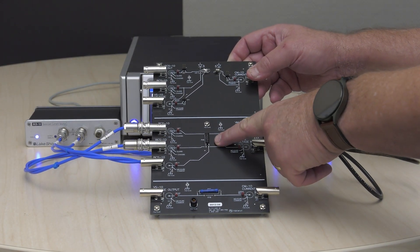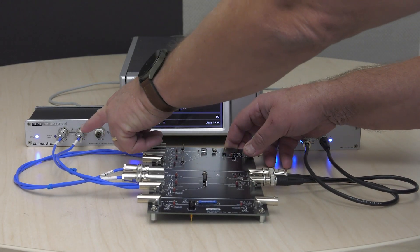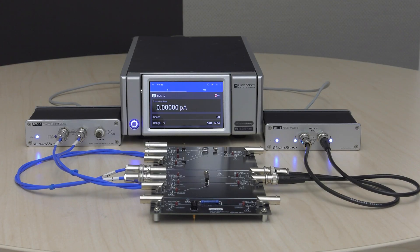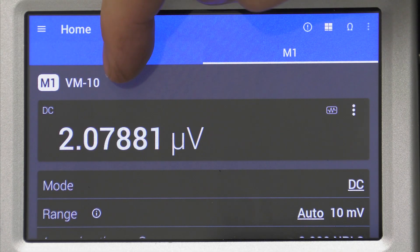We're measuring a very small standard 10mΩ resistor using a BCS current source module and a voltage measure module set up in a 4-wire or Kelvin configuration. Previously, we used a DC signal and ran into offset errors near 100% below 1mA.